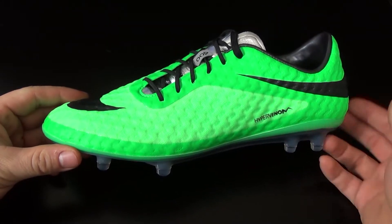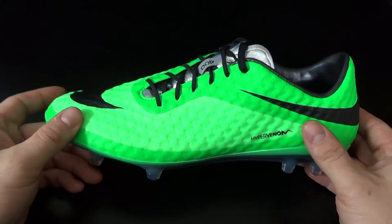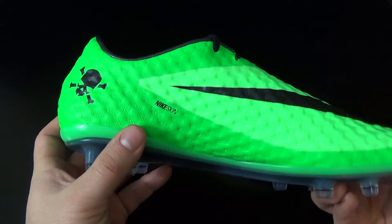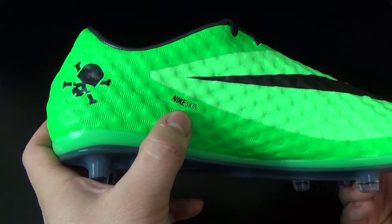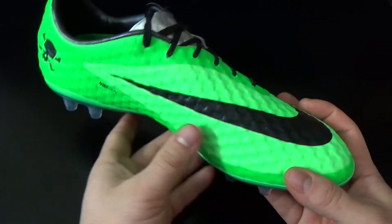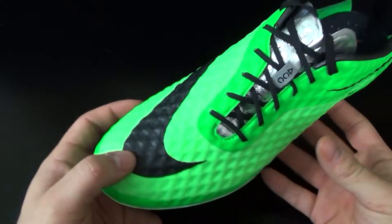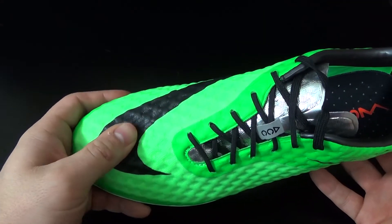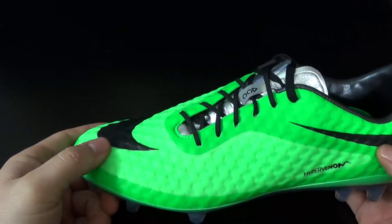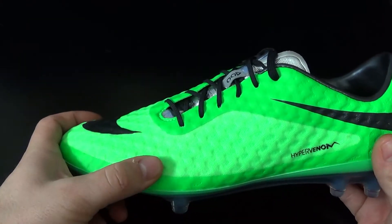Here it is — the Nike Hypervenom Phantom. This is the high-end boot in the Hypervenom line. This boot does incorporate Nike Skin technology. The upper is actually made out of a couple of layers: the bottom layer is a honeycomb woven mesh material, on top of that you have a few layers of polyurethane fused together, and then on top of that you have what Nike calls X-Ray texturing, which gives this boot a waxy finish and provides excellent touch and control. The upper is very thin, very soft, but the honeycomb mesh material does provide it with some texture and padding.